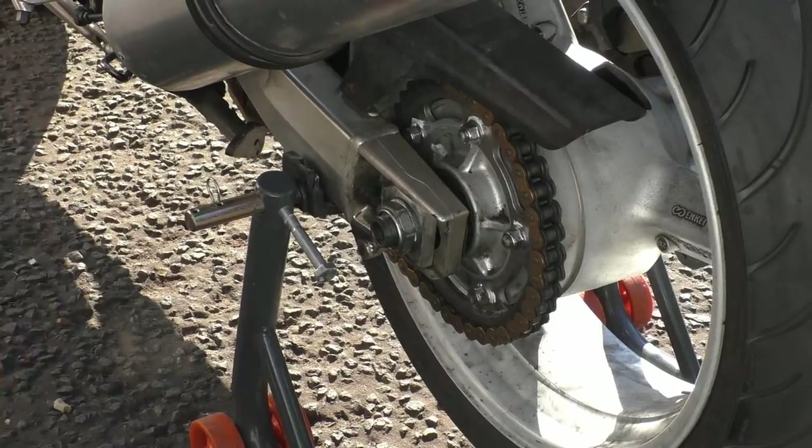My name is Matt, welcome back to the shop. Today we're going to do some cleaning and some chain stuff. People keep asking me after I did the 'what do I lube my chain with' video.